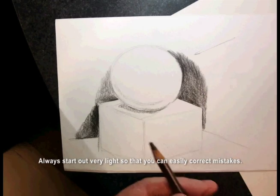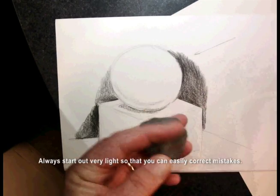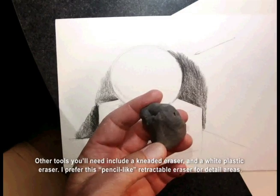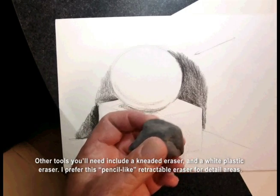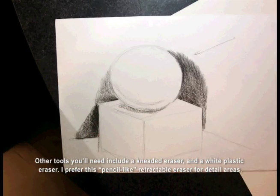Always start out very light so that you can easily correct mistakes. Other tools you'll need include a kneaded eraser and a white plastic eraser. I prefer this pencil-like retractable eraser for detail areas.